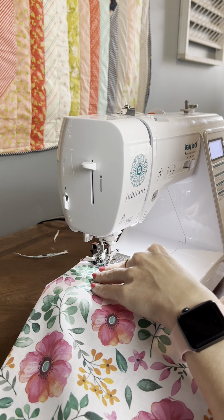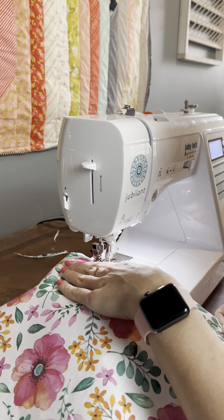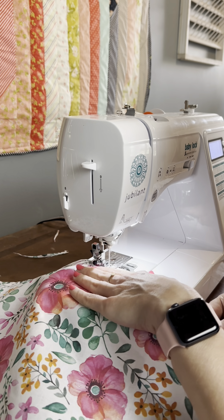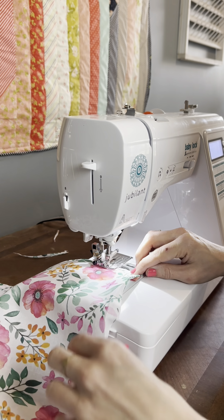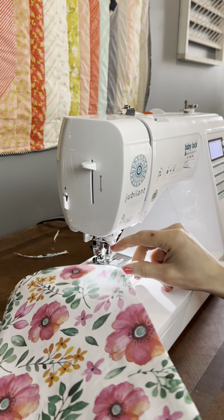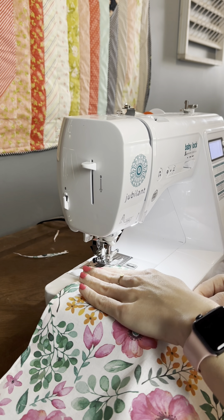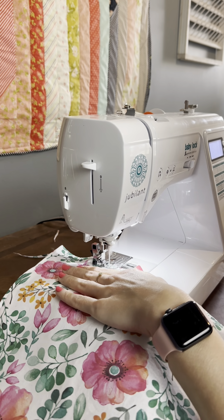Now it's time to sew what we just pressed. I sewed a quarter of an inch — really just make sure that you have both folds actually being sewn, because it can be really easy to miss the actual fold or for it to not be folded twice anymore. That happened to me. When you get to a corner, keep the needle in your fabric, lift your presser foot up, and twist your fabric to keep sewing again.